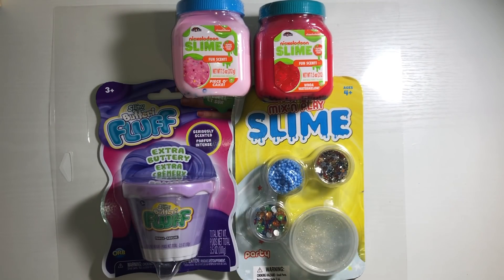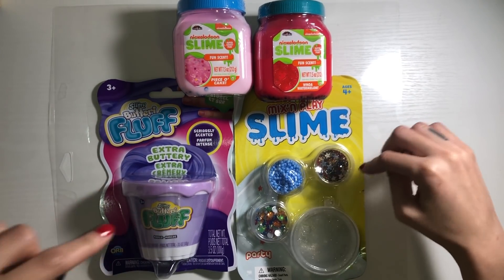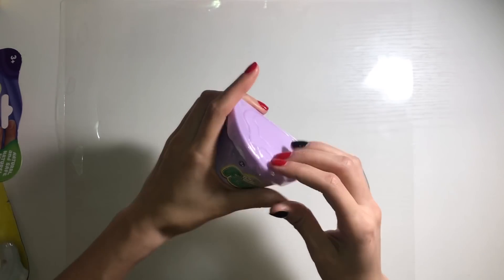What's up guys, I'm back with another video and it's a slime video! I got Nickelodeon slime mix and play slime and buttery fluff slime. We're gonna do the buttery fluff slime first — extra buttery and mango flavored, or scent.